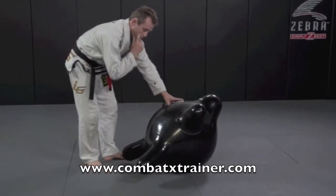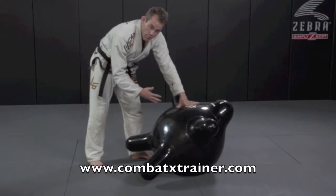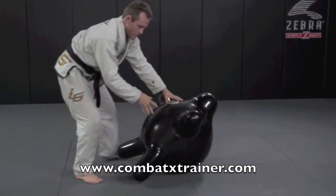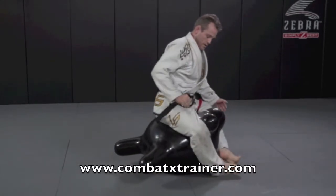I'm going to use the balance to get back to my feet so I can reset my drill. I can start here and again I'm going to jump. Now if you saw it really fast, my legs wrap around the head and arm — pretty much this position right here.